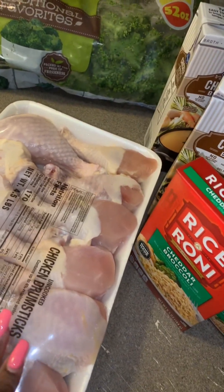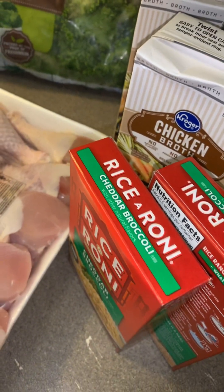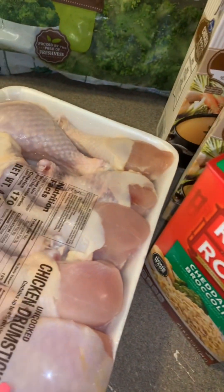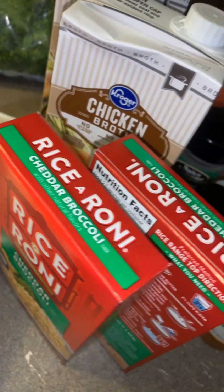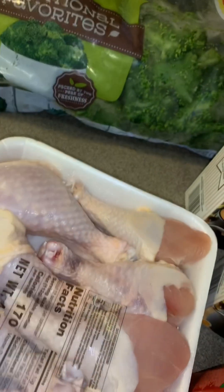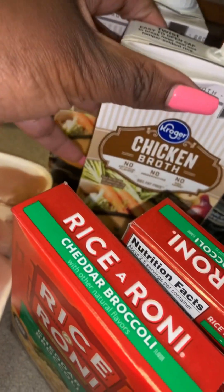Hey Brooklyn, can you take Snoopy out real quick before you get too comfortable? I'm gonna make the video. So this is a one-pot chicken and rice meal that I saw on Instagram, so I cannot take the credit for it. All it is is some chicken, fresh or frozen broccoli, chicken broth for some liquid, and rice.